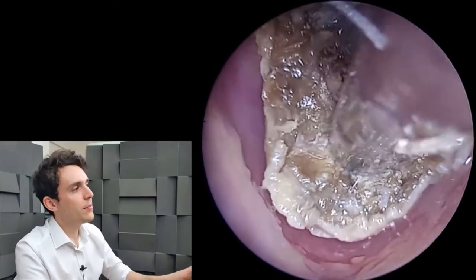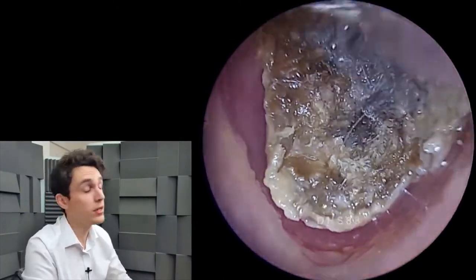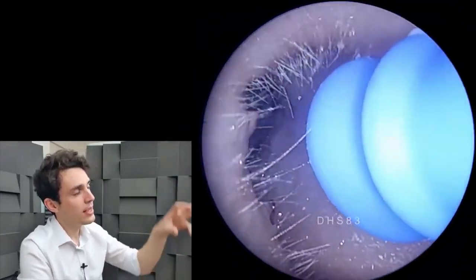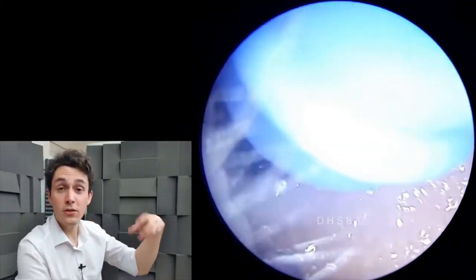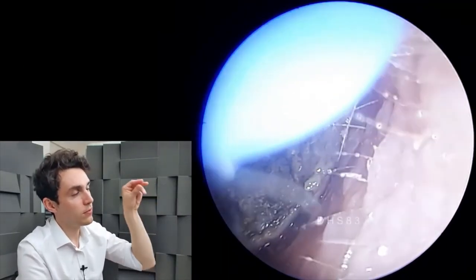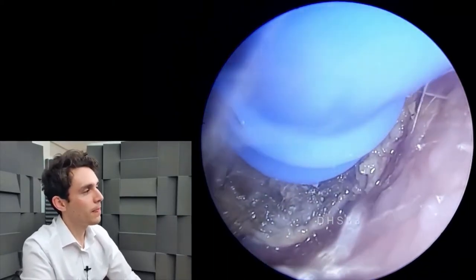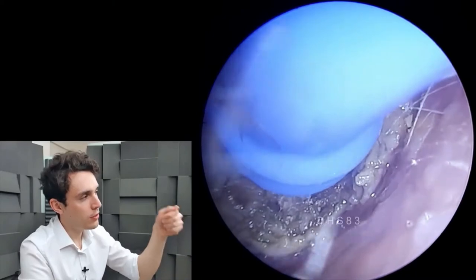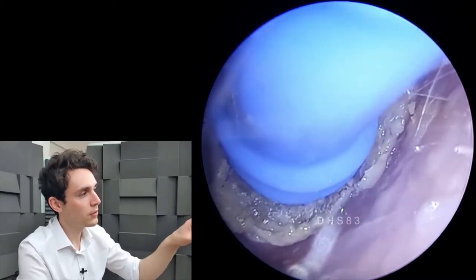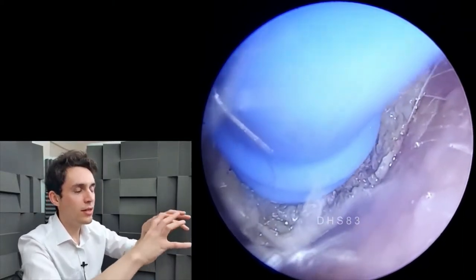The idea behind it is that it's primarily designed to remove foreign bodies from the nose and ear. You can see how the end of it is very soft silicone. The idea is that as you approach this foreign body — or in this case a plug of dead skin — when you activate it by closing the hole, the soft silicone tip will latch on to the surface.